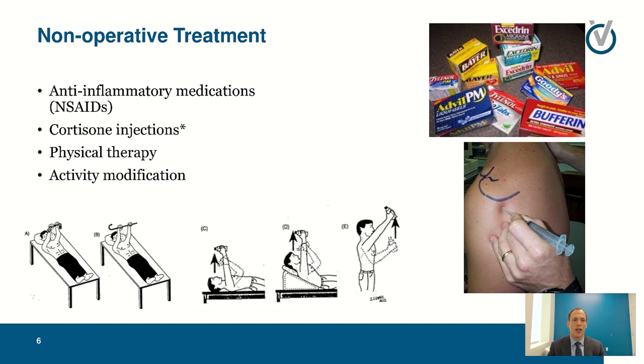With any arthritis we do non-operative treatment first line, especially when it's mild. We use non-steroidal anti-inflammatory medications — Motrin, Aleve, Meloxicam, Feldene, and many others — as well as oral or corticosteroid injections, which help decrease the inflammation involved in the arthritis process. Physical therapy is used mainly to help with mobility, since an arthritic loose joint feels better than an arthritic stiff joint. We work with therapy to provide strength around the shoulder and improve range of motion. Activity modification means avoiding movements that cause significant pain — changing how you lift or what activities you do.